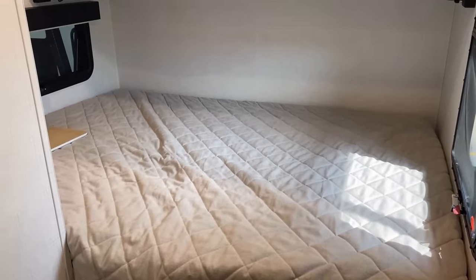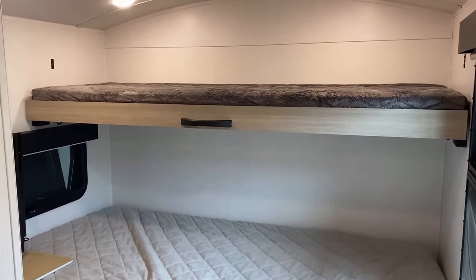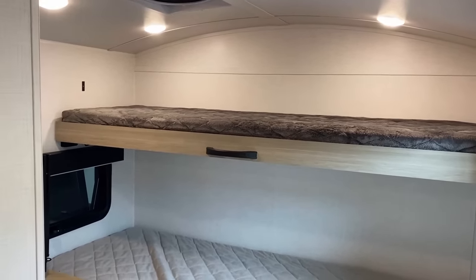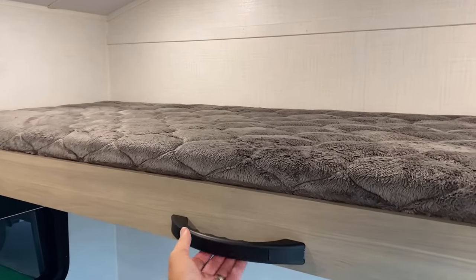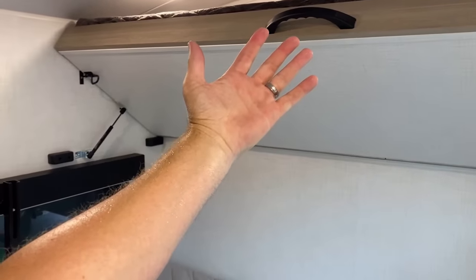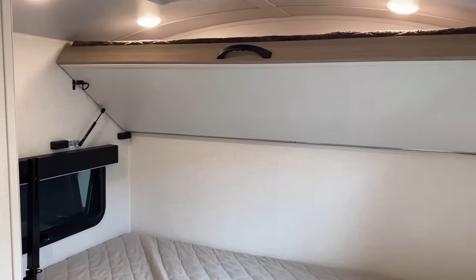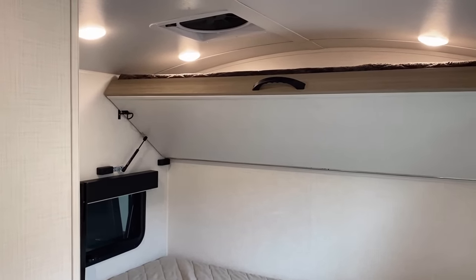Back here you've got a 60 by 80 true queen bed — I just didn't necessarily see that coming. There's also this flip-up-down bunk right here. I prepared footage to show it folded down but as you can see with the double gas struts, even I can put that thing up and down, and it has double lock pins to keep it in place.